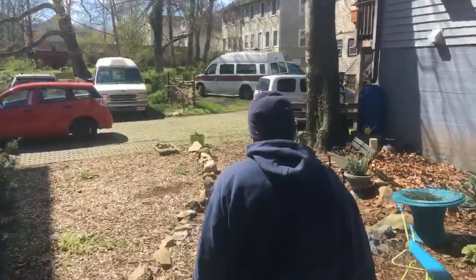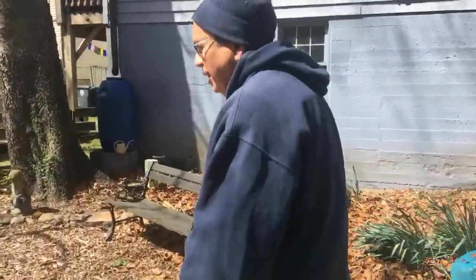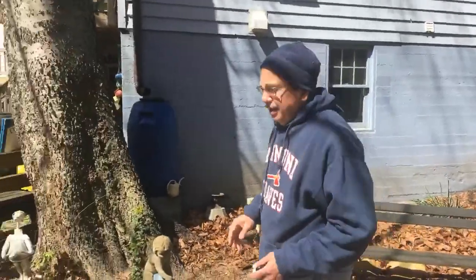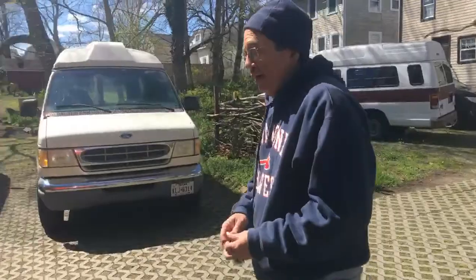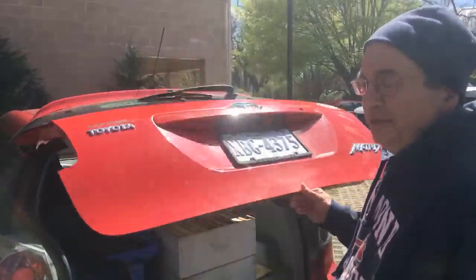So can you just start by telling us what in the world is a swarm? A swarm is basically how a beehive reproduces. It's a normal response to a hive that is actually doing well, and it generally comes around this time of year in the spring.